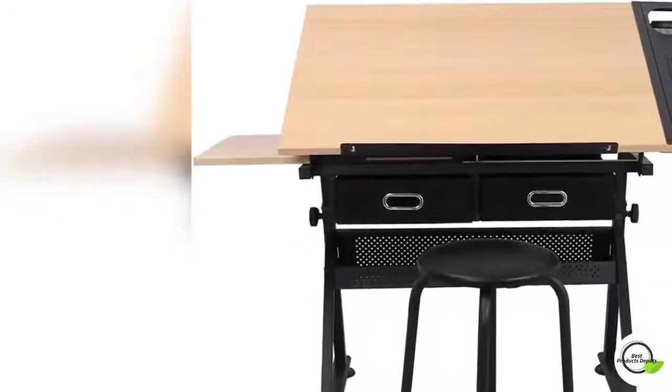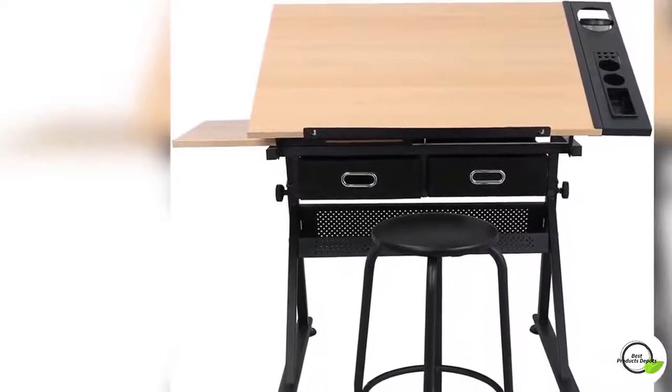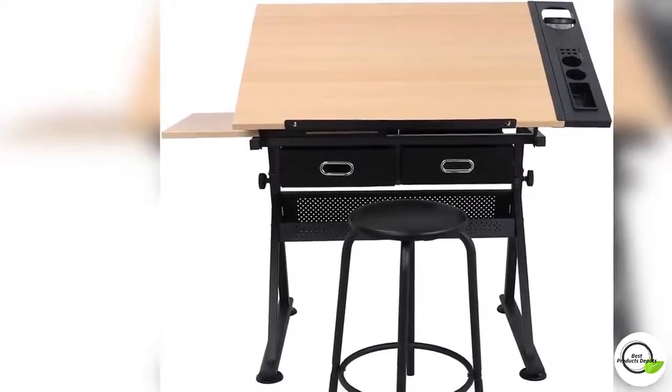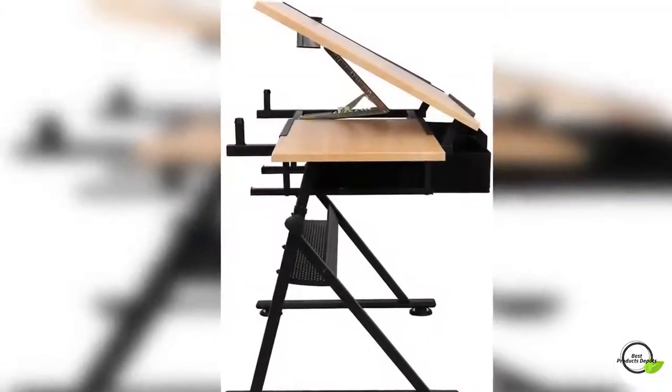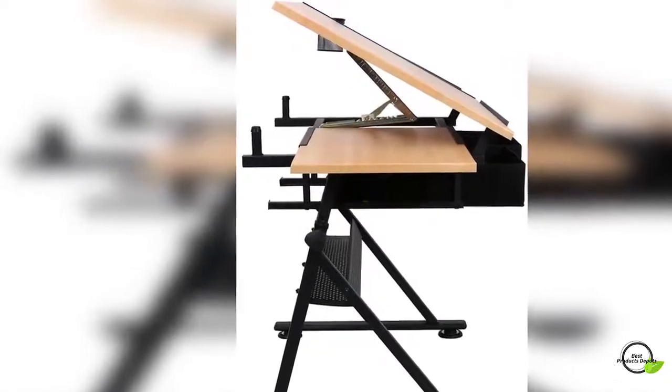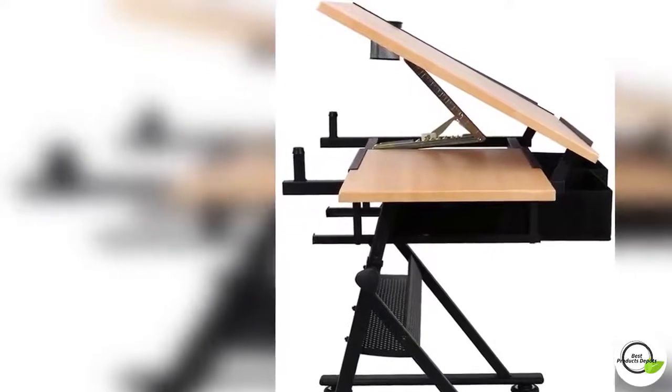The Zenni drawing table is made of high quality P2 MDF tabletop and powder coated iron legs and non-woven drawers. The height is adjustable from 28 to 35.8 inches. An angle makes different work positions possible — the top table adjusts from 0 to 45 degrees.